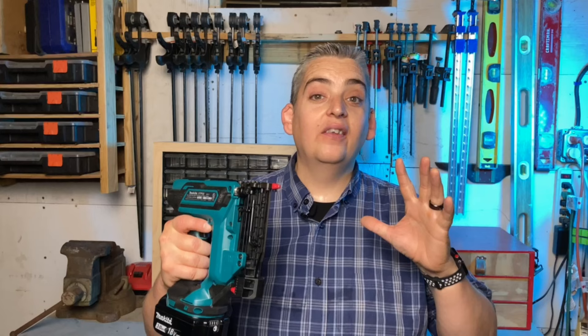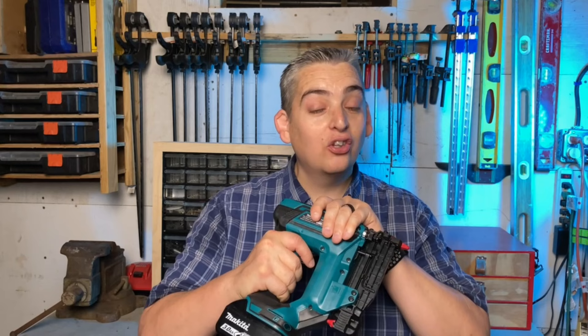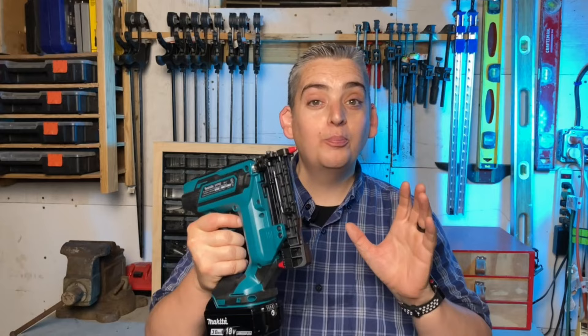Now I want to preface all this by saying that I am NOT sponsored by Makita at all. They did not ask me to talk about this, I did not get the tool for free — I paid for it out of my own pocket. So this review is just my honest opinion on how I feel about this tool after having used it for some time.